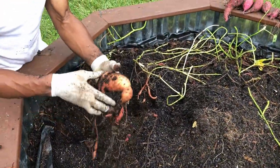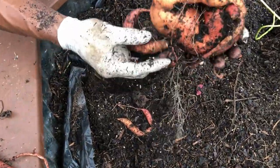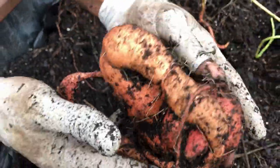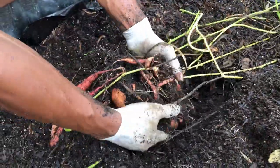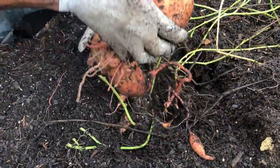Speaking of the leaves, they make beautiful house plants. As I wrap this video up, I'll take a few clippings from the vines, place them in some water until they root. Once they root, plant them in some soil, grow them in the house over the wintertime, and have fresh slips for next year's planting.